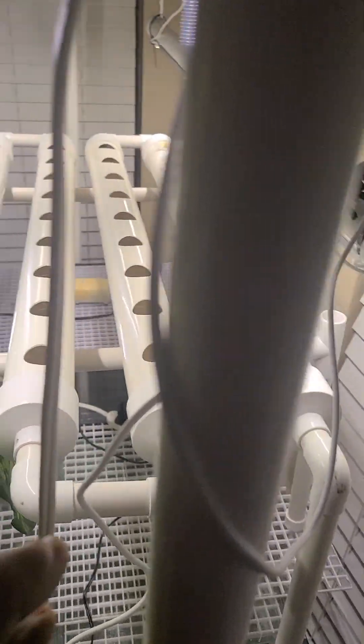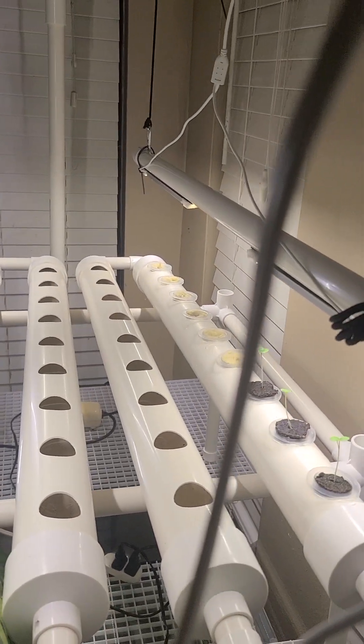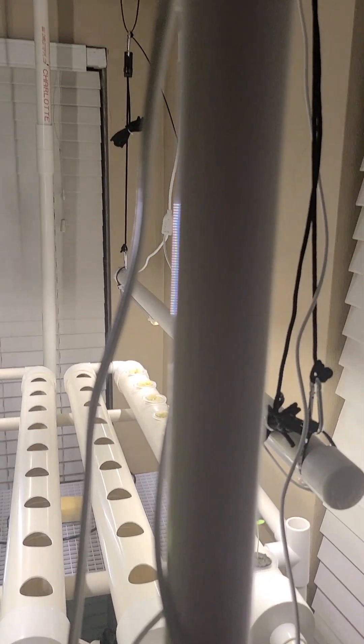I built these light poles — I do all my own stuff. I built this light pole to hang my LED lights. Everything is built out of PVC.